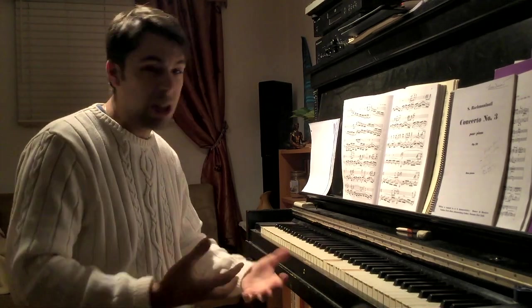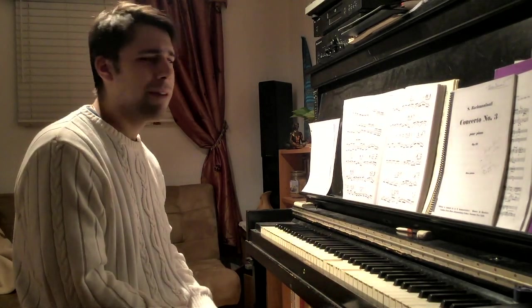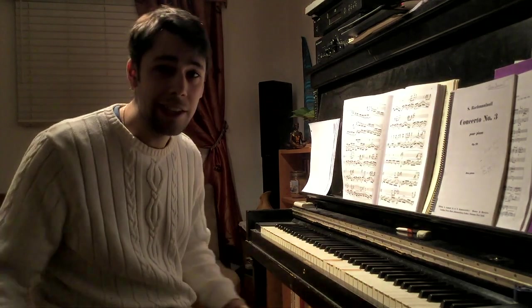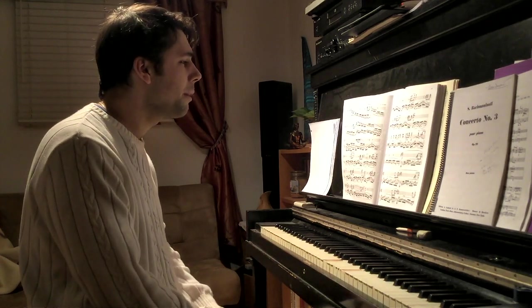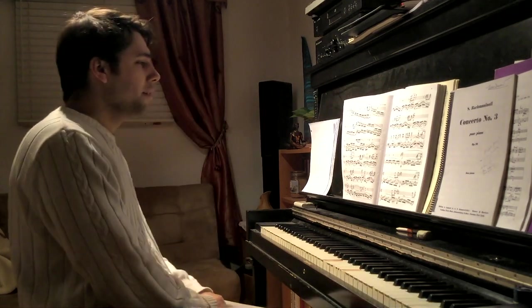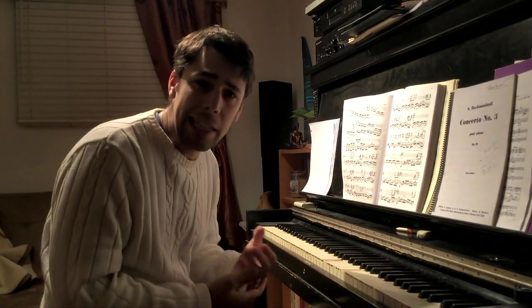Another really important tool — maybe one of the most important ways to practice, definitely an essential tool — is to group things together rhythmically. You can try doing it in different ways to see which way feels best, and sometimes it's not just one way.